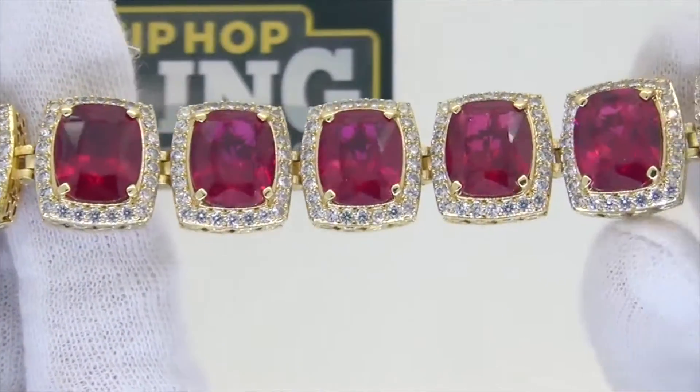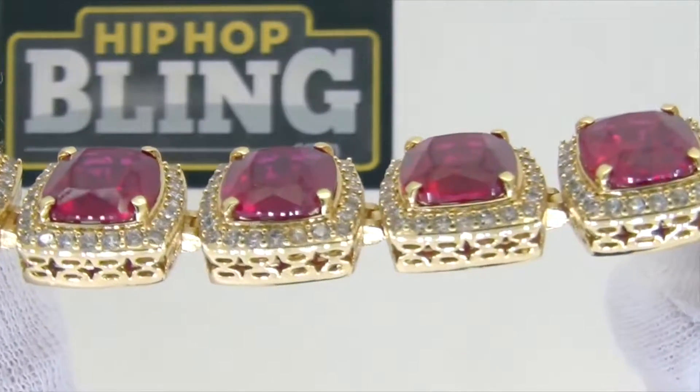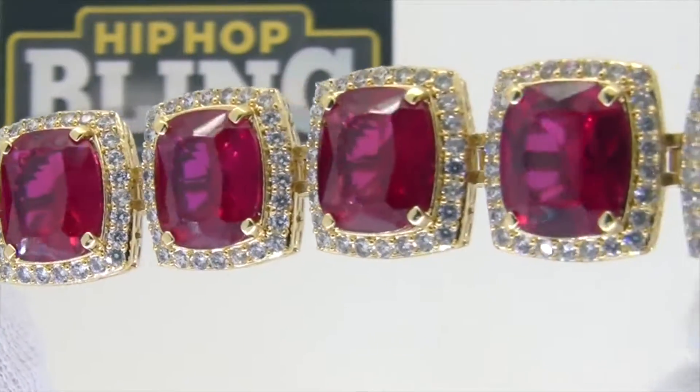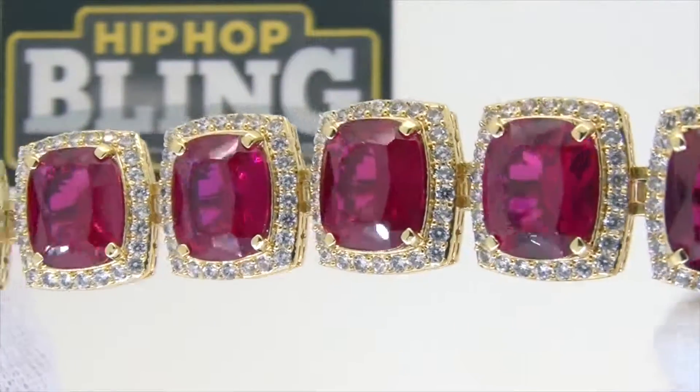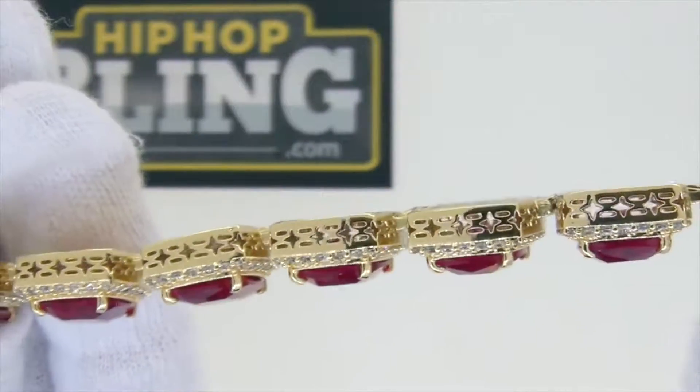Like made rubies and that may stone — you already know how we do it man. Check us out at hip hop bling and save $25 on purchases of $80 or more with coupon code HD25. Bling bling baby, enjoy the video!